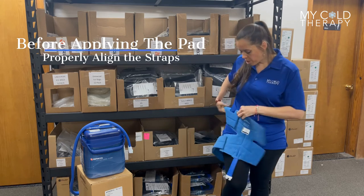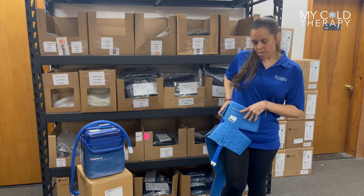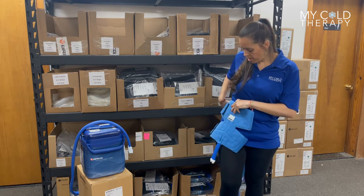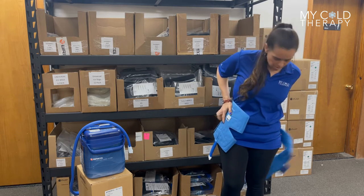You can start with whichever side — it doesn't matter. I can start on my left side; it works the same. But today I'm going to apply it on my right side.